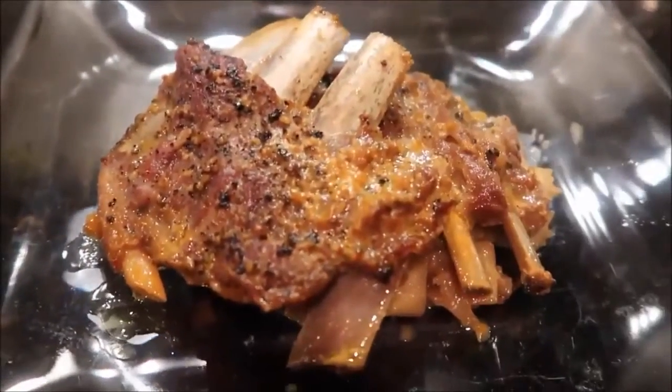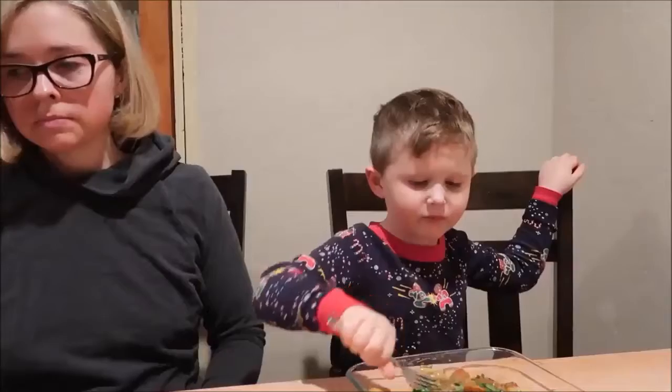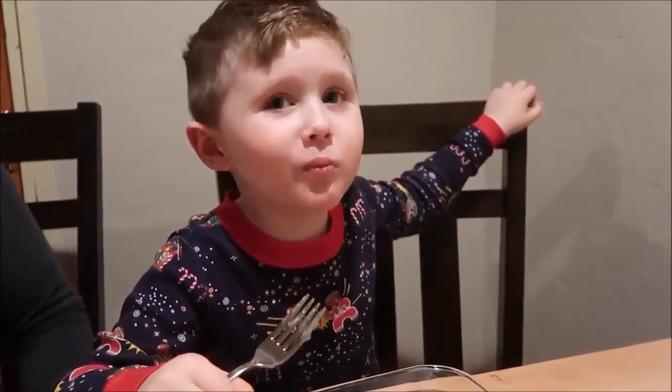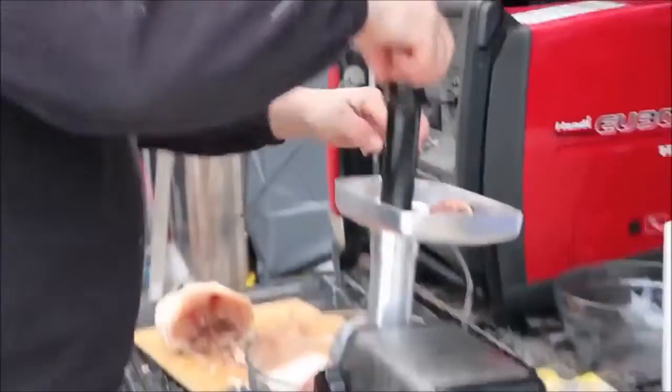Be prepared to salivate, because Dan at the Grass-Fed Homestead is making braised lamb riblets with coconut curry. The lambs were raised right there on his own homestead. The recipe came from another homesteading YouTuber, Part-Time Permies — it's little buddy approved, so it must be good.